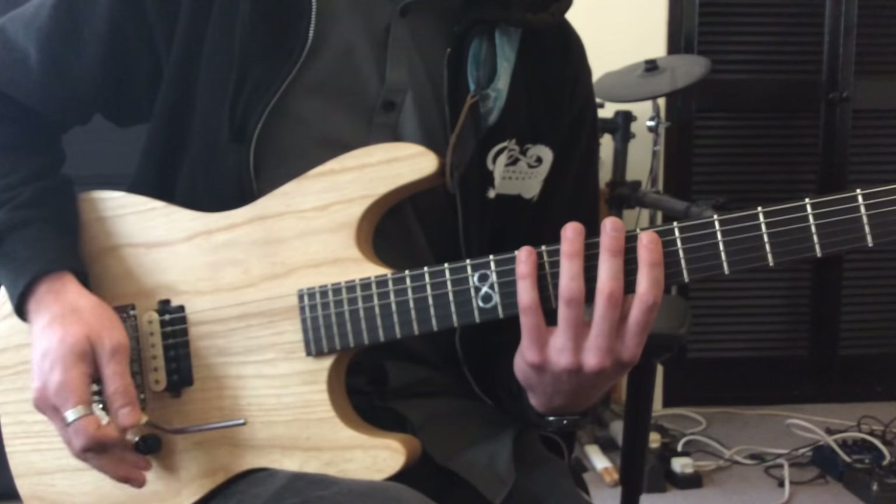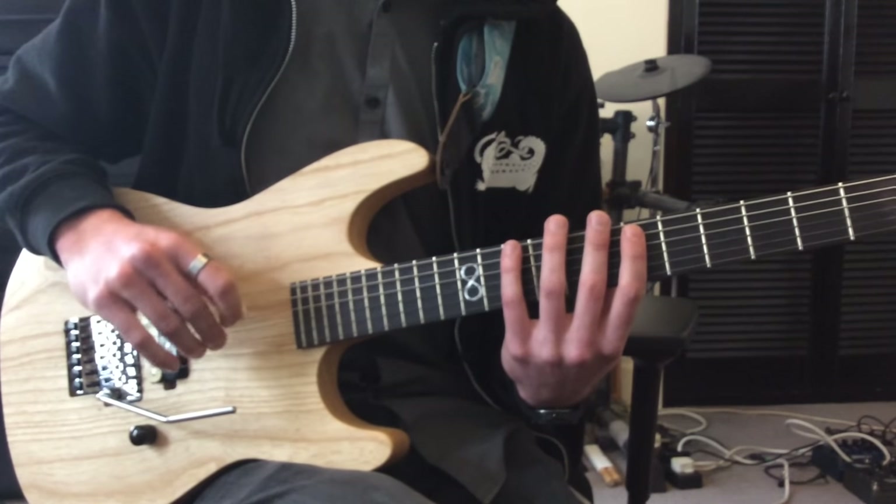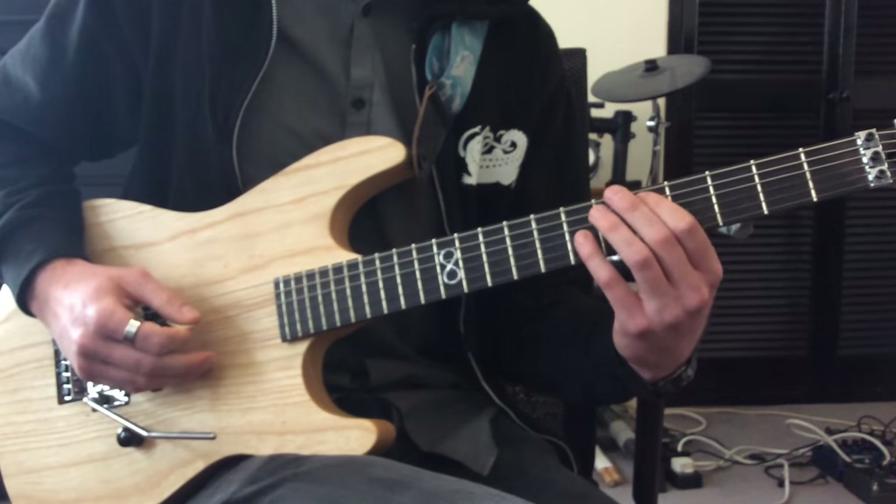Then there's the triplet bit again on the 10th and 6th fret. The whole riff kind of centres around that triplet-y bit. And then just to an octave shape on the D. Played through slowly that should sound like this.